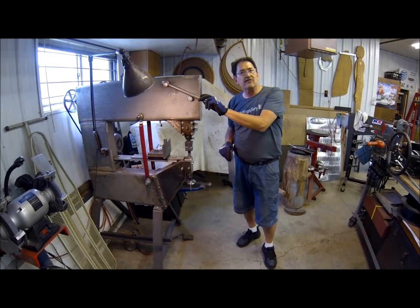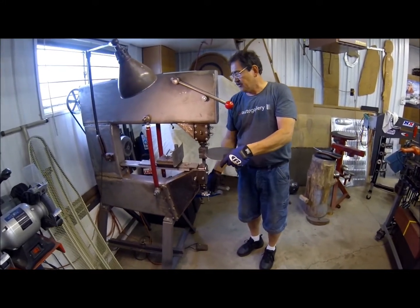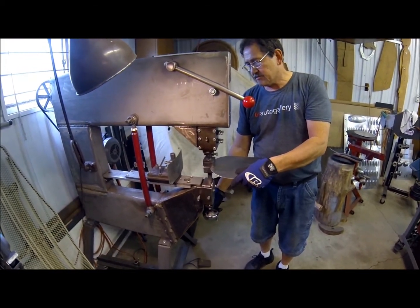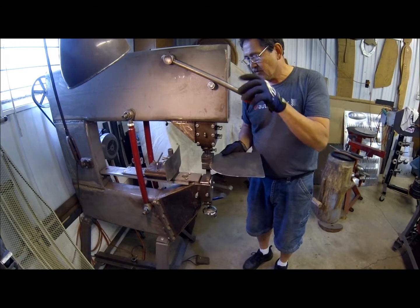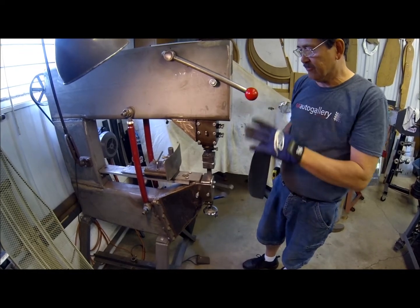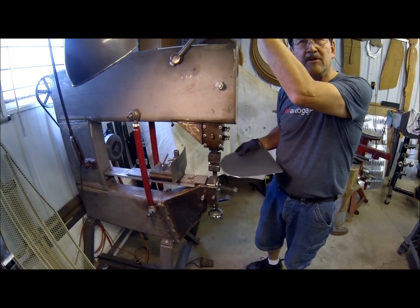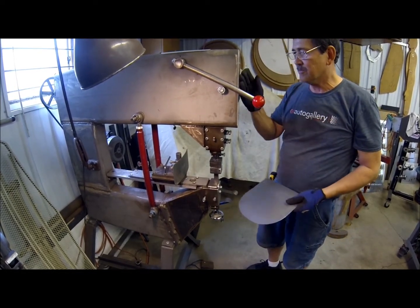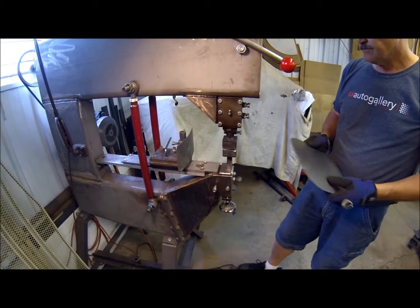This machine runs on a couple different speeds — I've got it running on about a thousand hits per minute right now. The die clearance has to be set before you start. We usually bring the machine down to bottom and roughly gauge the thickness of the material we're going to run. We don't want to be too tight because that would actually stretch the metal, and we're really trying to shrink it here. This machine has an eighth-inch fixed stroke with a half-inch lift, so the part can be inserted or removed at any time. The fine adjustment is on the bottom.